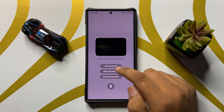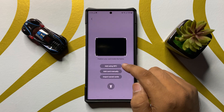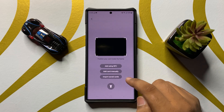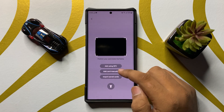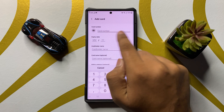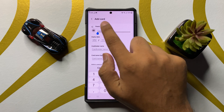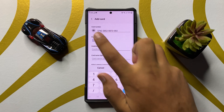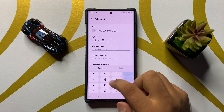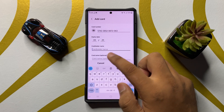Here you can scan your card using your camera, and you have three other options: add card by NFC, add card manually, or import saved cards.